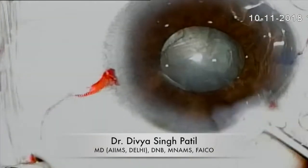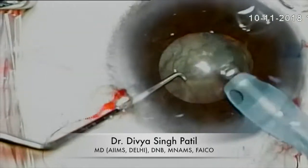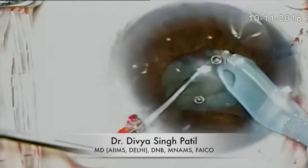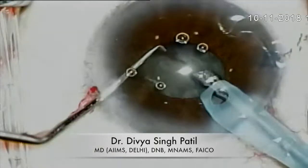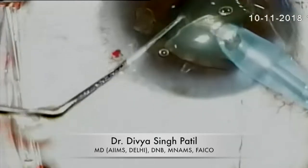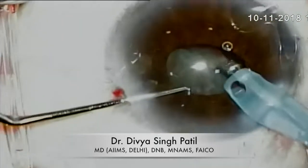The visco-dispersive agent should always be used to coat the endothelium before you try to emulsify the nucleus. Completely chop the nucleus for easier emulsification later on. The emulsification should always be done at the iris plane — don't try to come very near to the endothelium to avoid damage to the cornea, and also do not go very deep because you are not clearly seeing things at that depth.